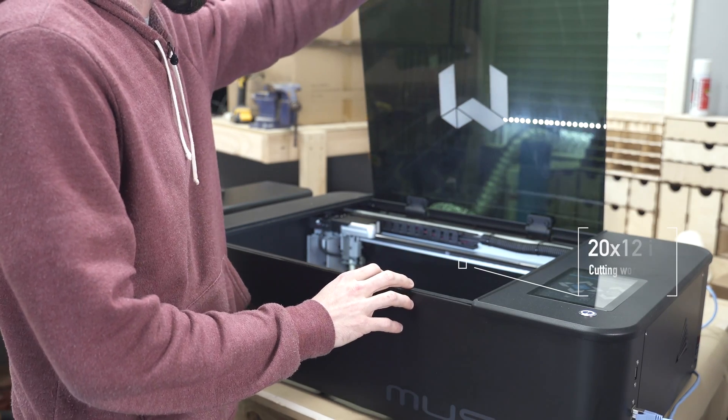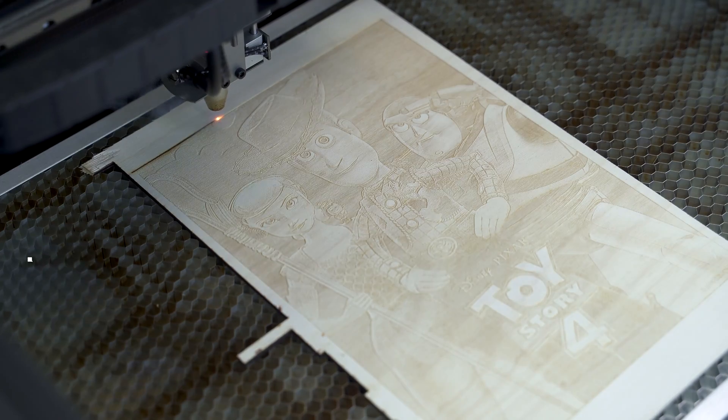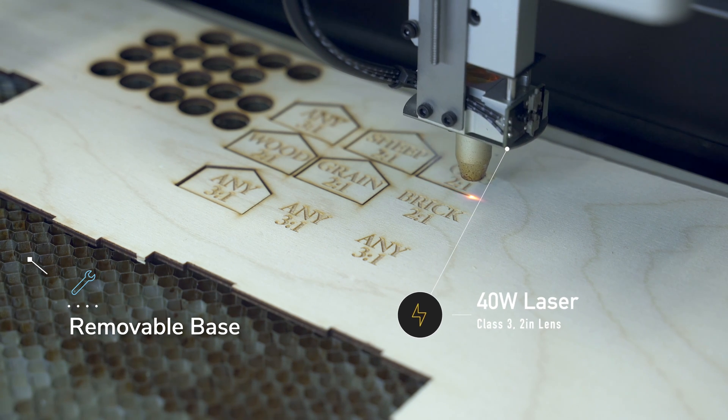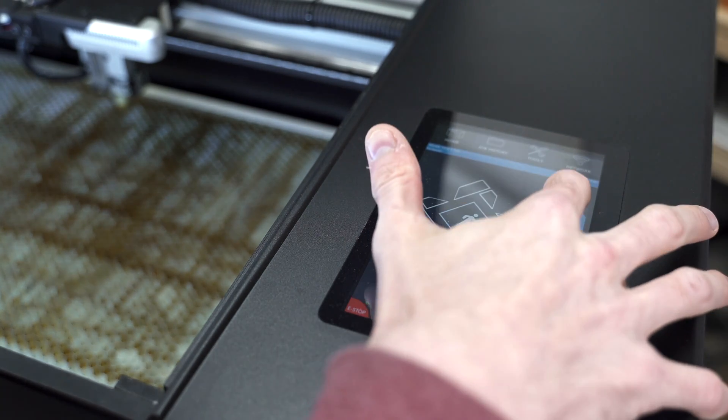The workspace is 20 by 12 inches, which is a really good size — a cutting board fits no problem. The Z-axis has two and a half inches of clearance, and you can actually remove the base, so you can place the unit on top of something larger and engrave on it — even on the ground. This is a 40-watt laser, class 3. The focal lens that comes with it is two inches, and because this is the 3D unit, the Z-axis is software-controlled and can auto-adjust for curved or warped material.